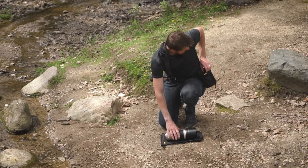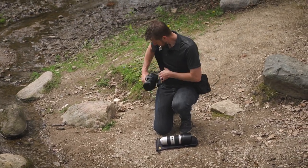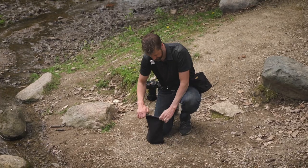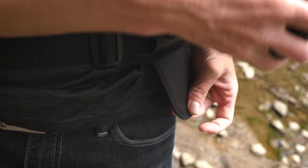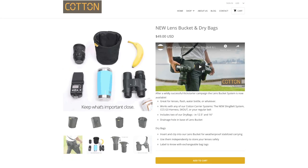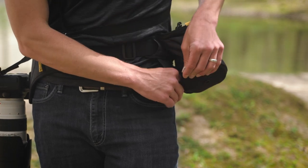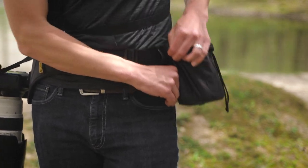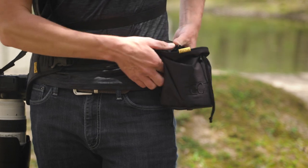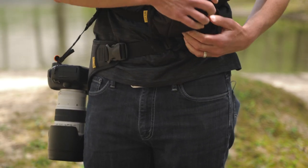You can take the dry bag out of your bucket, toss it on the ground, and then just swap your lens. If you only need one lens, you can simply detach the bucket for a lighter load, or use it for something like an external flash or water bottle. Even though the bucket is detachable, these velcro straps really hold it in place — it's not going to move or come off. They're very strong.